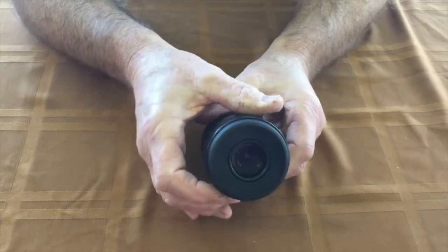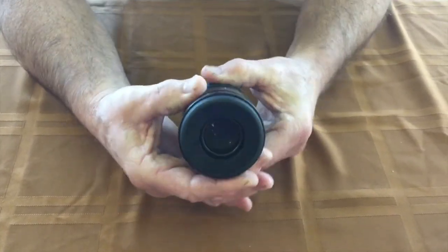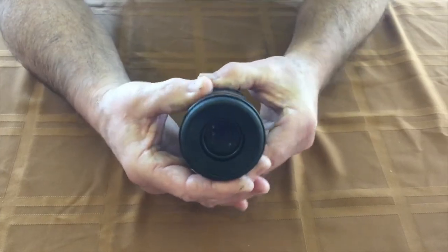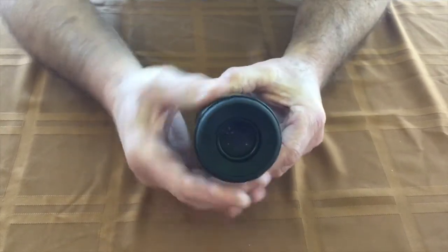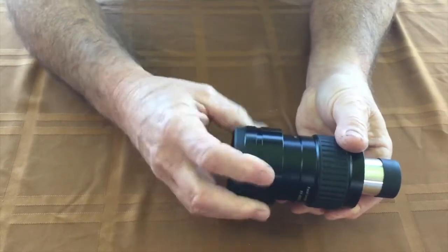It makes a really nice fit. Now if everything is correct, when you grab your inner ring that we just installed, you'll notice the eye cup is still functional. As long as it doesn't slip when you're trying to rotate it, you're all set.